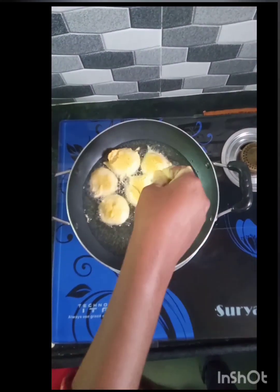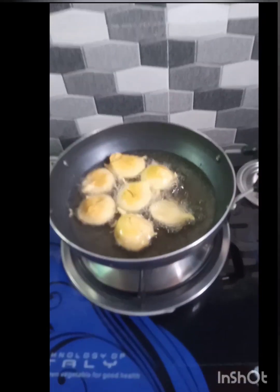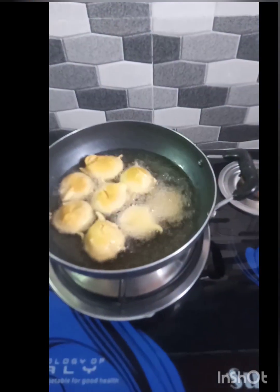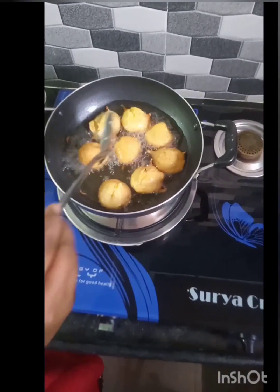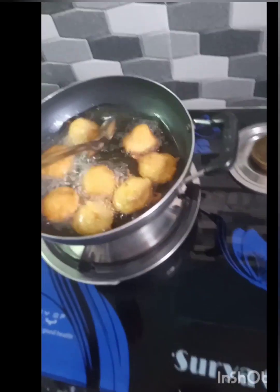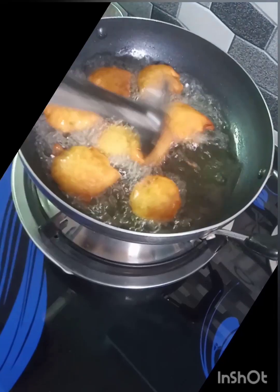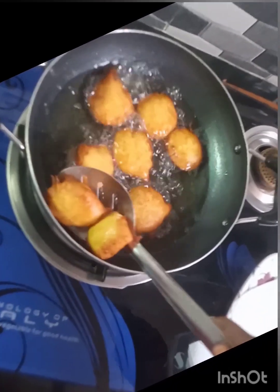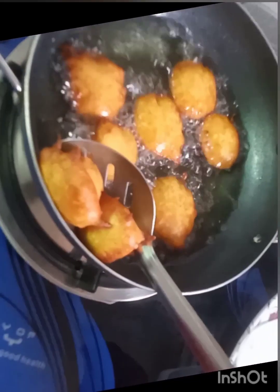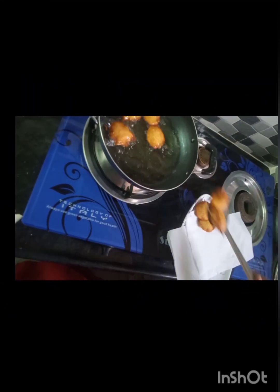So the bubbles are going to be hot air. You can add the bubbles in the air. We will cut the oil into the pan. It is the first time you will have to fry it. You will need to fry it a second time. I am going to dish out. I will use tissue paper and use excess oil to peel it.